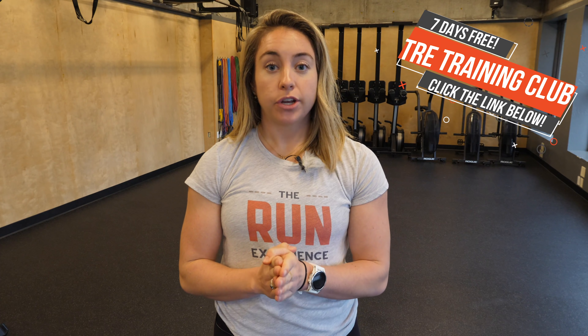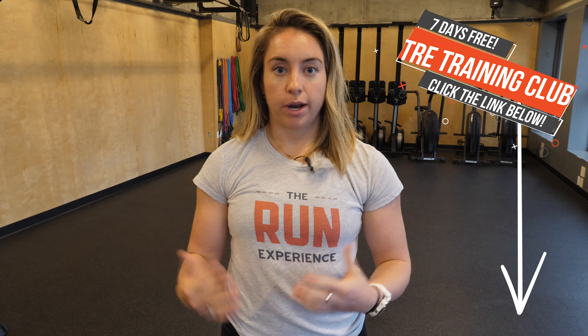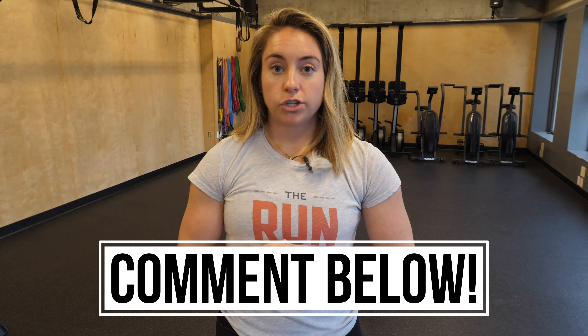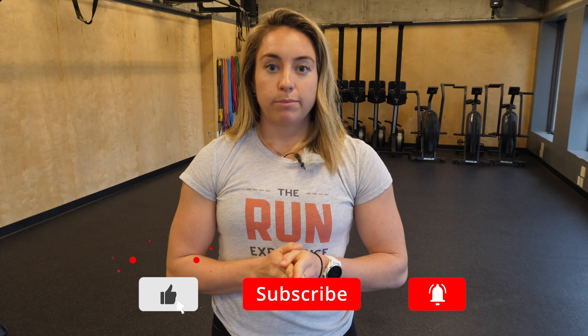Thanks again for joining me for that workout. If you're looking to up your running strength or overall running training, check out our training club for seven days free — hit the link in the description. You'll have access to all of our programs from beginner running all the way up through marathon training, as well as supplementary programs including our running strength program, nutrition, and injury prevention. If you liked this video, give that thumbs up. Drop any comments, questions, or video requests below — I'm always reading them. Make sure you subscribe to the channel; we have tips on running training, strength, nutrition, sleep, and everything in between. I'll catch you guys in the next workout. Thanks for watching.